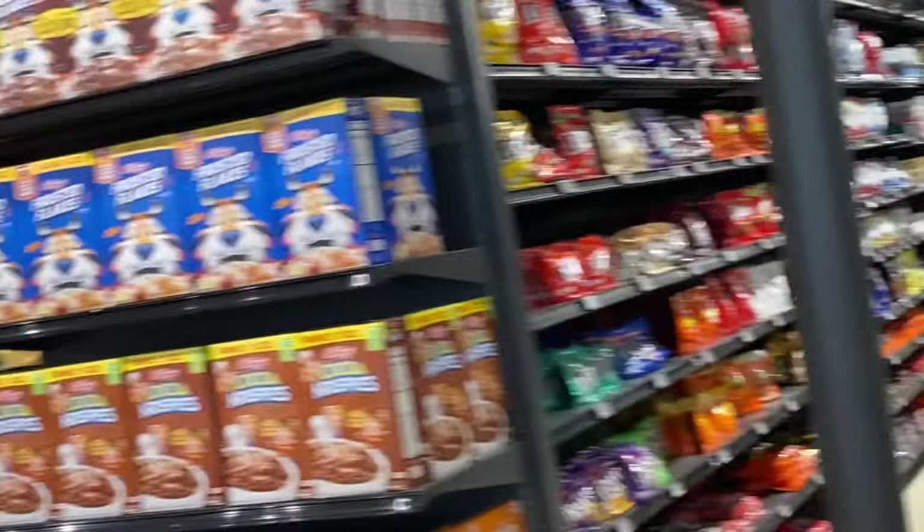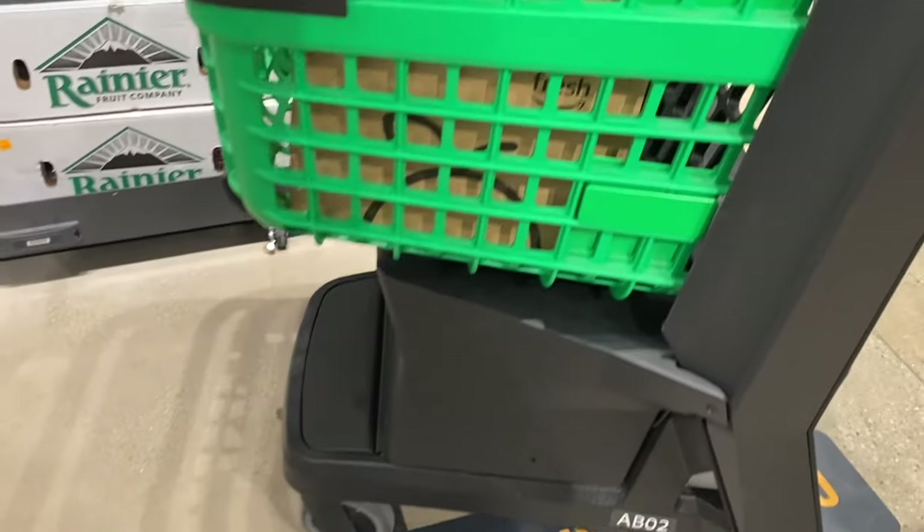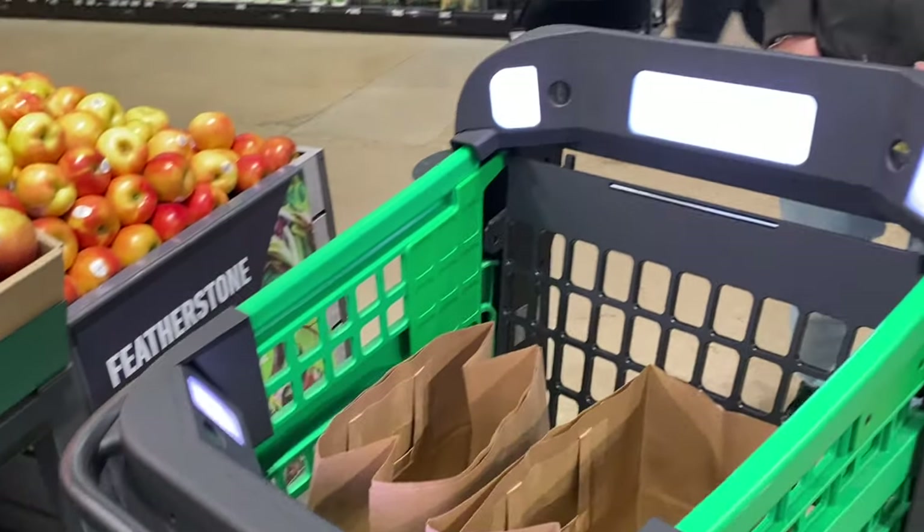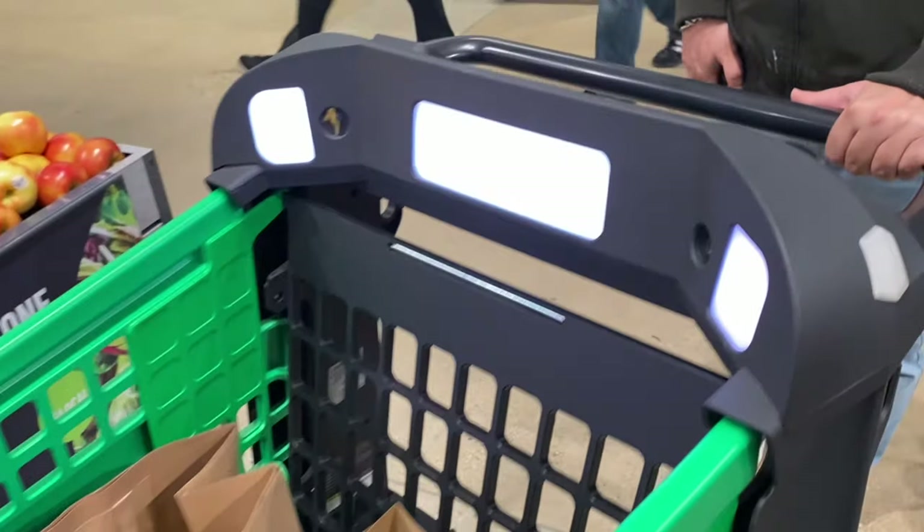What is the Amazon Dash Cart? It is an electronic cart with new technology. Let me show you a small look — this is the Amazon Dash Cart. It is a normal cart, but it has a speciality. It has lights and a small camera, which will indicate whether you have scanned an item or not.